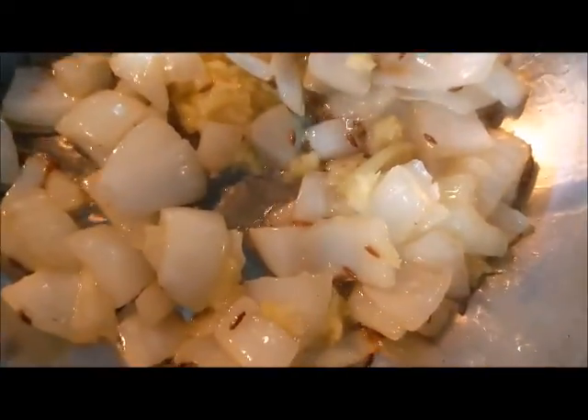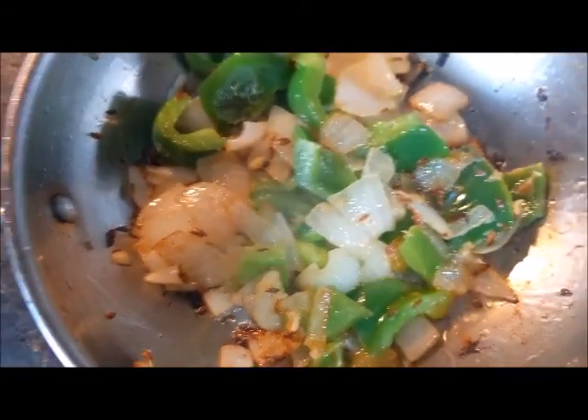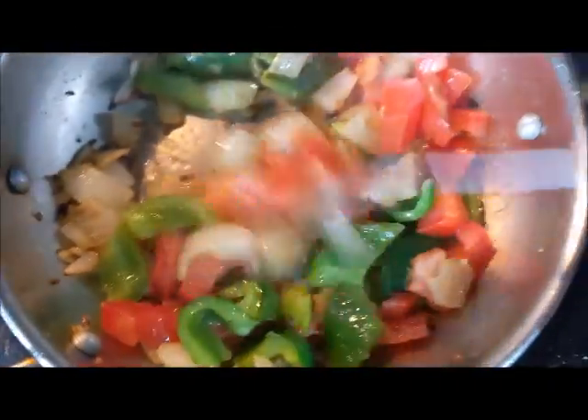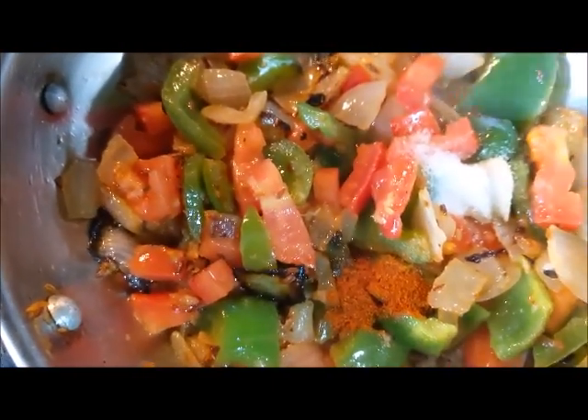Fry for about a minute and then add the chopped bell pepper to it. Next, add the chopped tomatoes. Here I am adding salt, then garam masala powder, and turmeric powder to it.